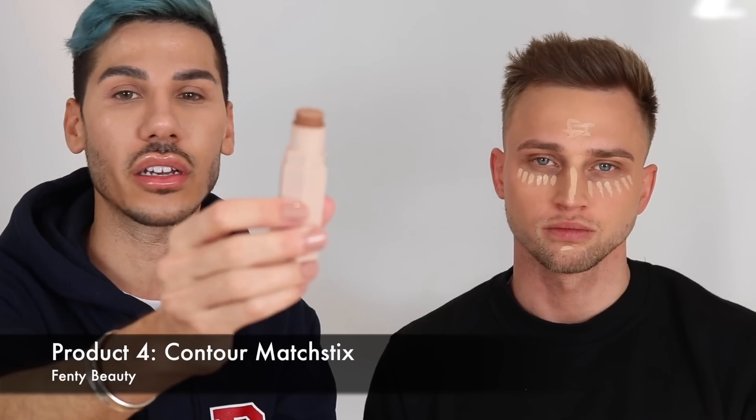So next up we're gonna go in with our contour. This is our darker shade — there are so many different products out there. You can just use concealer, but I'm gonna go ahead with the matte stick, which is also by Fenty, and I just love the application and how easy it is. In order to find where you want to apply it, you really want to tilt your head in the mirror in the light and you want to feel against your cheekbone. Carl's got quite amazing cheekbones — so he doesn't need that much.